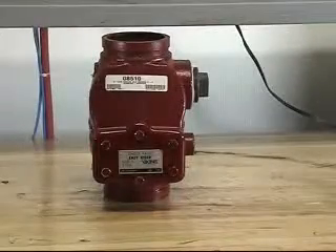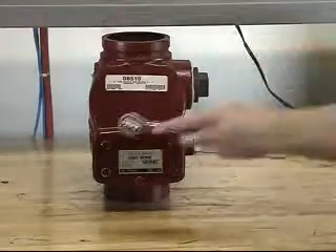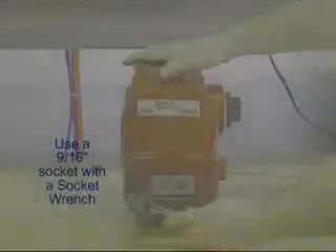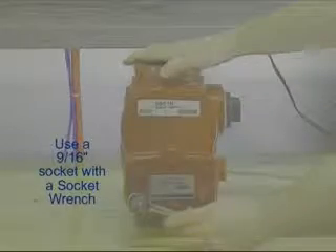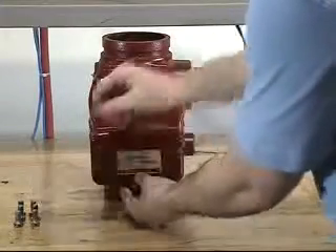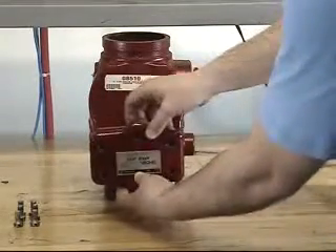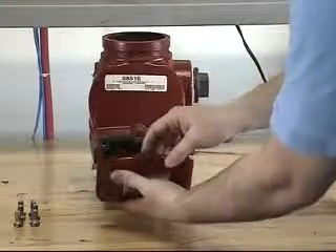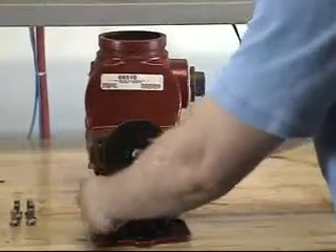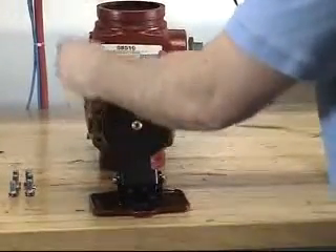To replace the clapper rubber, start by removing the screws from the cover. With each of the screws now removed, the cover assembly and clapper assembly can now be removed from the valve. The cover gasket can now also be removed.